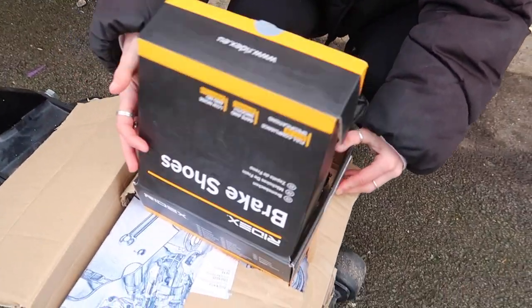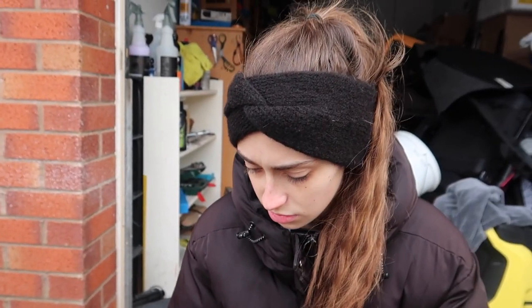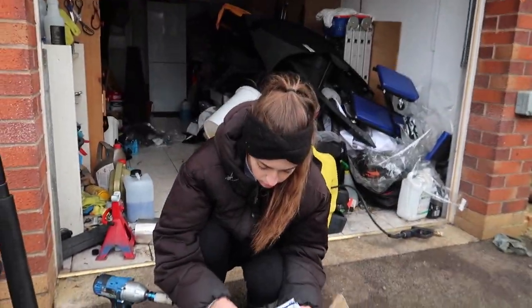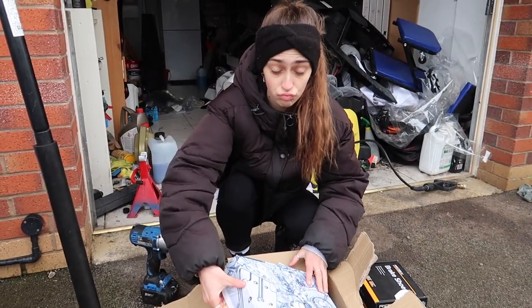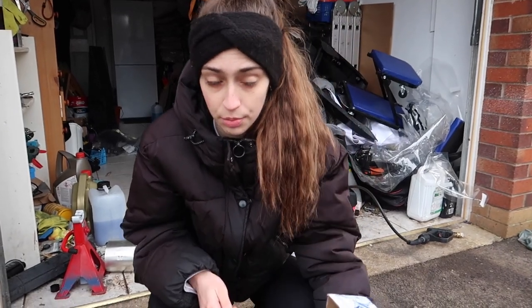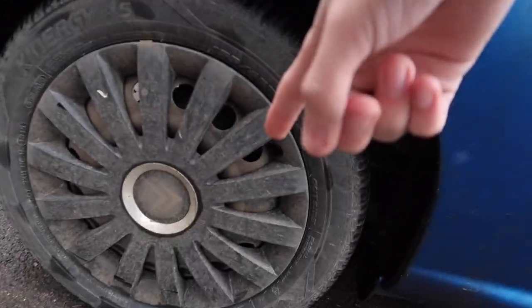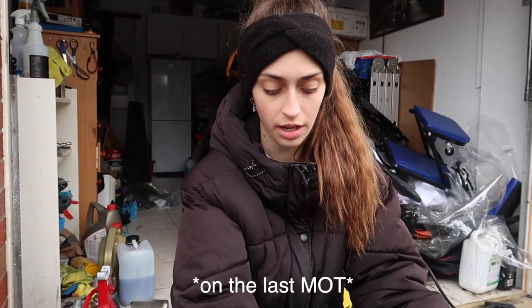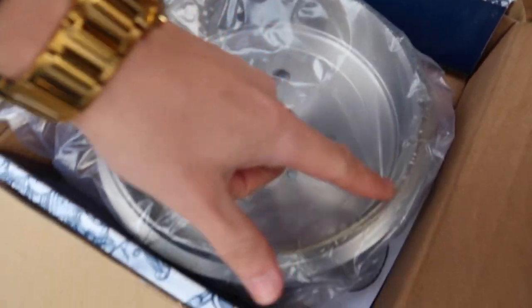So in here we've got brake shoes - we might not be changing them today depending. This is the part we're going to hopefully use to fix it. This is the drum brake cover. We're changing this because Michael thinks when they previously took the drum brake off, because the car is so old and rusty, they smacked it off so hard that they warped the inside. It's not a full circle anymore - it has a little dented bit. The brake shoes push against this, so it has to be a full circle to be smooth. We're going to give it a go and hopefully it'll be fixed.